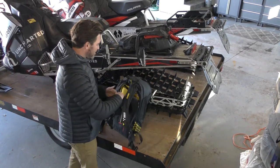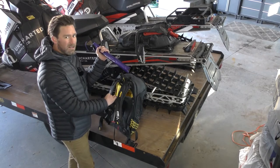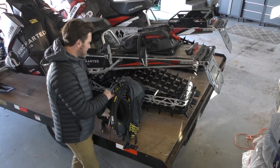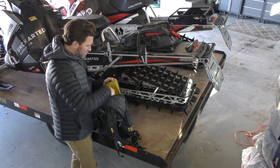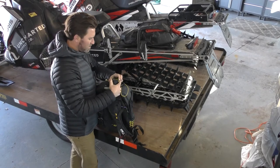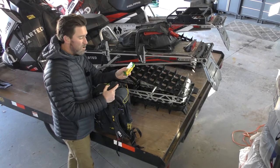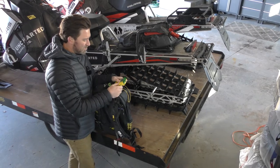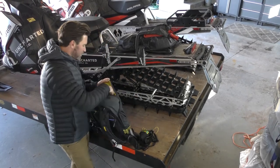Inside here I've got my avalanche probe — if we're going to find somebody, a probe is one of the essential tools. I've got my shovel right here, and I've got my beacon in here, although this would obviously be worn when I'm ready to go. We could do a whole other video on how to operate a beacon — look up Utah Avalanche Center if you want to know more. You just have to make sure you are in 'send' when you're riding, and if somebody goes down, you switch to 'search' and it takes you right to them.